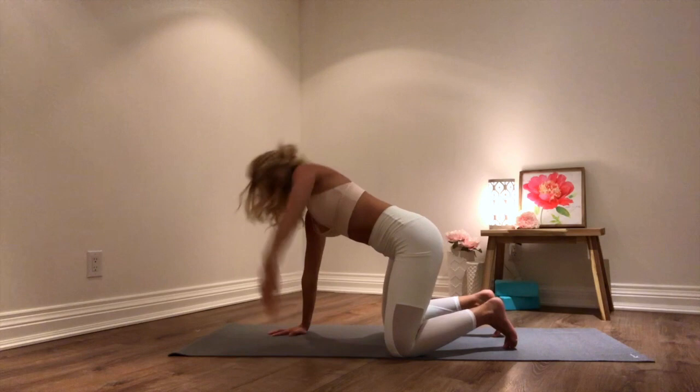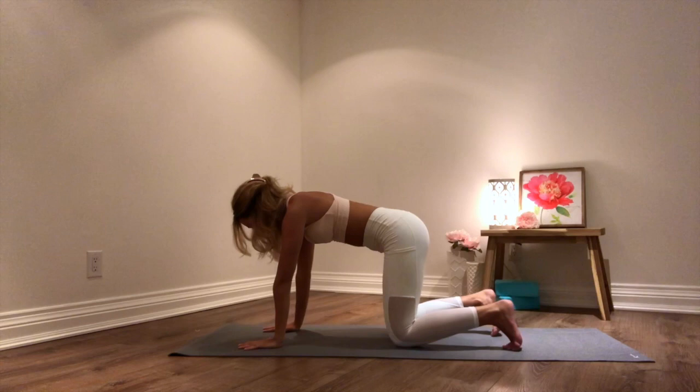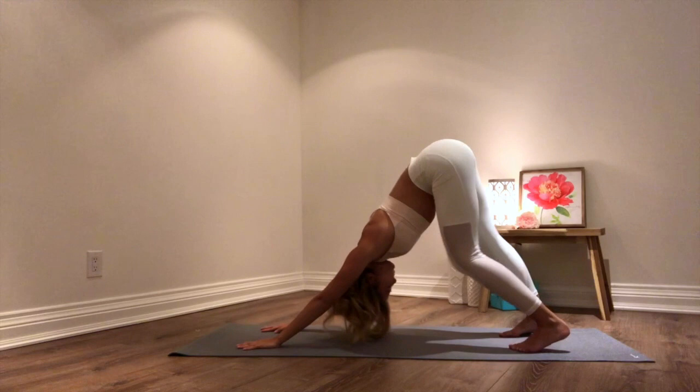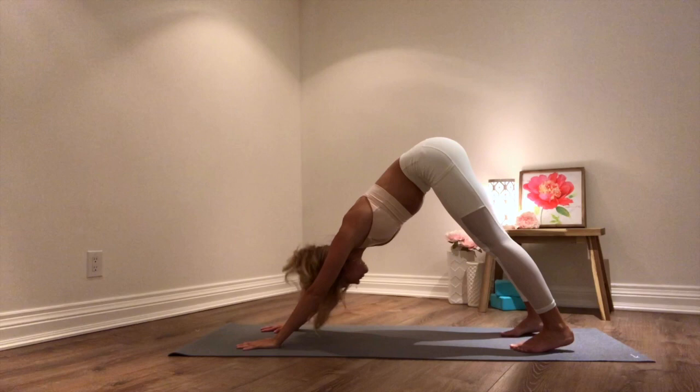On your next inhale, reaching that left arm all the way up. Then from here, curling your toes under, sending your knees off the ground, sending your hips up and back for your first downward dog of your practice. From here in your downward facing dog, starting to walk it out — bending one knee at a time, swinging your hips from side to side, nodding your head yes and nodding your head no.